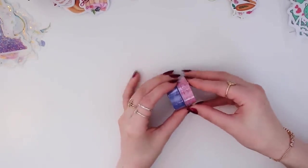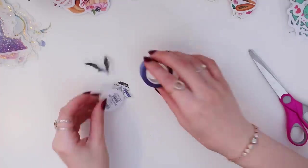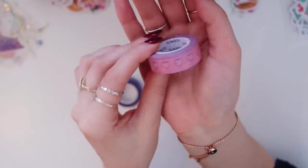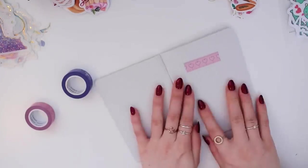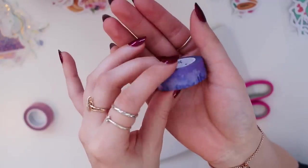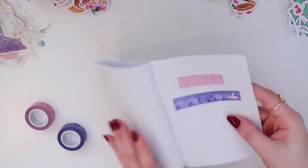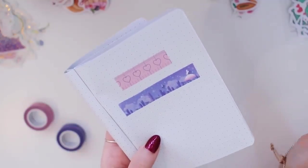I also got two washi tapes. The first one looks like a little ruler with hearts and it's pink. The second one has a city skyline design with colors I love, and I think there's also a little unicorn on it. I'm obsessed — I love both of them.